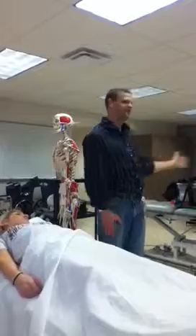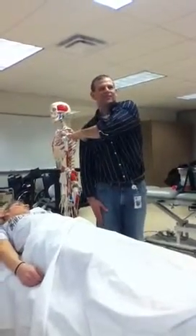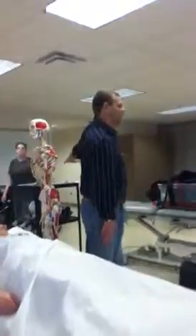External rotation. Internal rotation. Horizontal rotation. Adduction. Horizontal. Abduction.